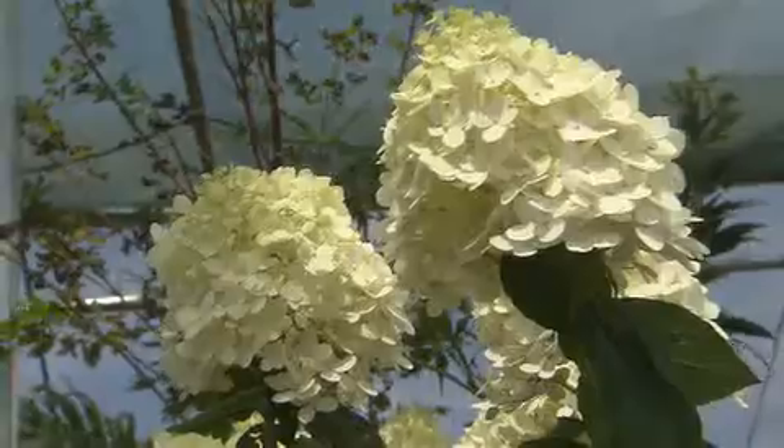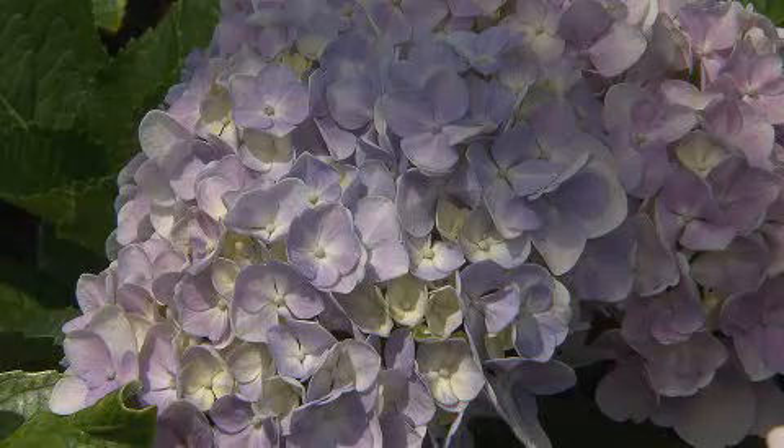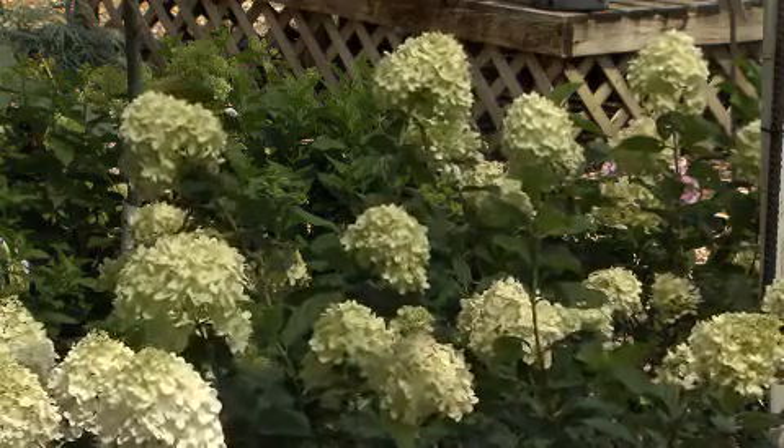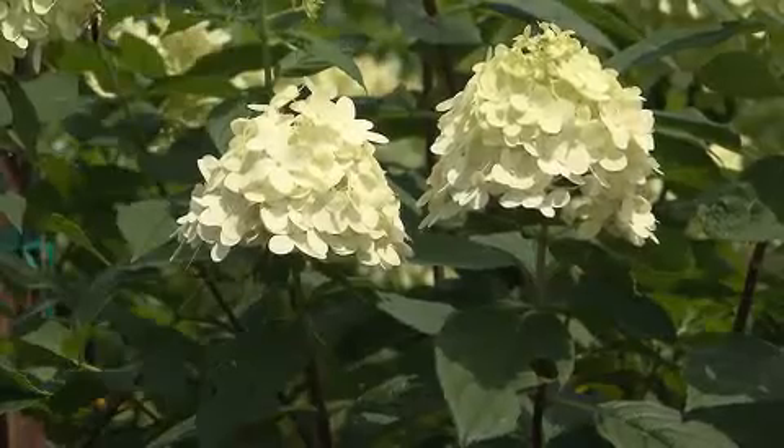The hydrangea also blooms later. Notice these are just now coming into full bloom here in June. These hydrangeas like to grow in full sun. So although our garden hydrangeas love those shady areas, the paniculata hydrangeas — like this beautiful limelight cultivar that you see here — will grow right out in full sun areas.